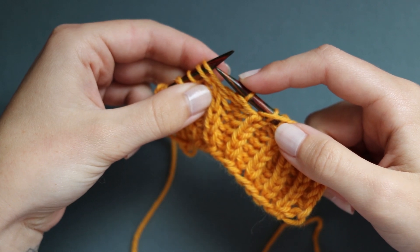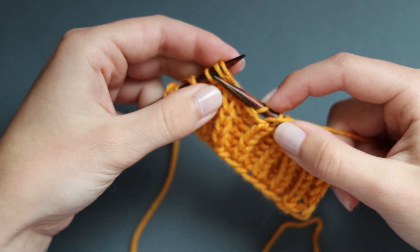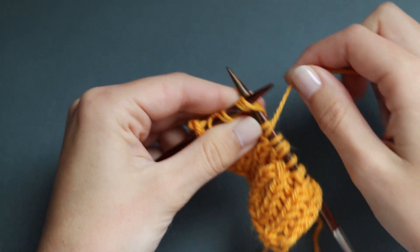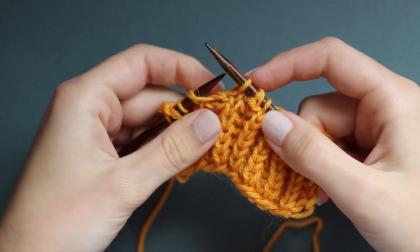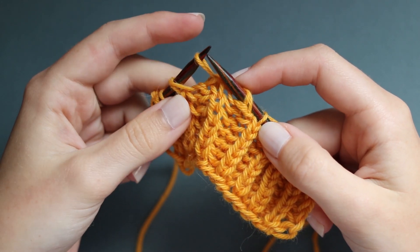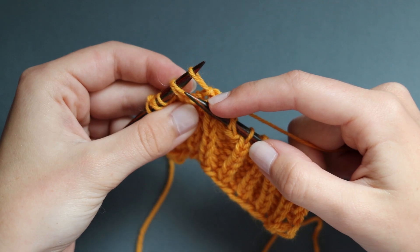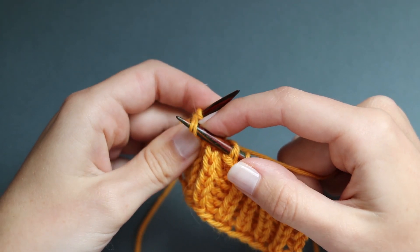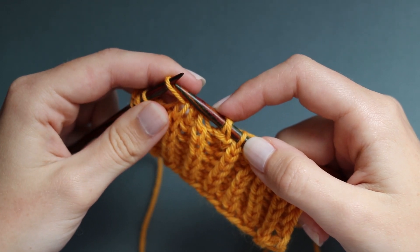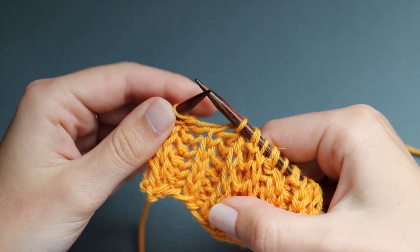So the first step: I'm going to work together this brioche stitch, its paired yarn over, and the following purl stitch - work those together like a knit three together. Work those three stitches all together - this looks a little bit messy at the moment. Then I'm going to pass that stitch from my right needle back to my left needle tip; don't worry about being loose, we'll sort that out after. Then these two loops - a brioche stitch and its paired yarn over - I'm going to take those and pass them over on my left needle tip. Now we've created the reverse of the left decrease.